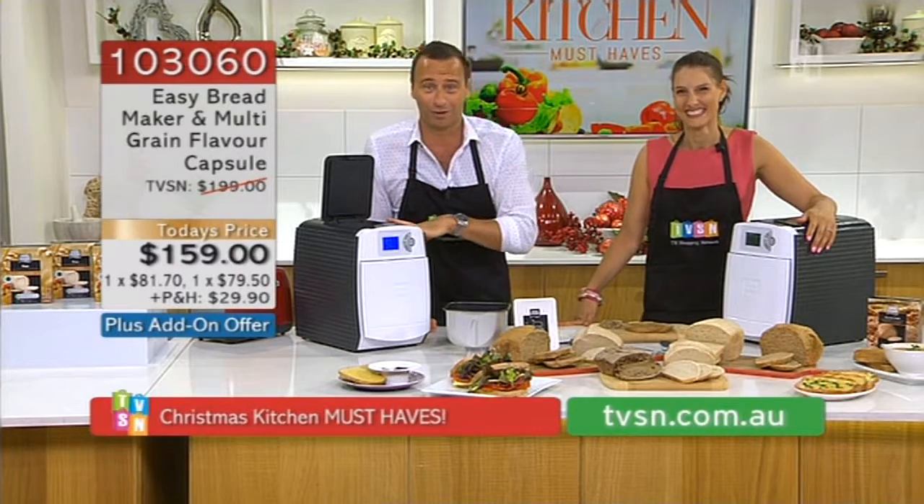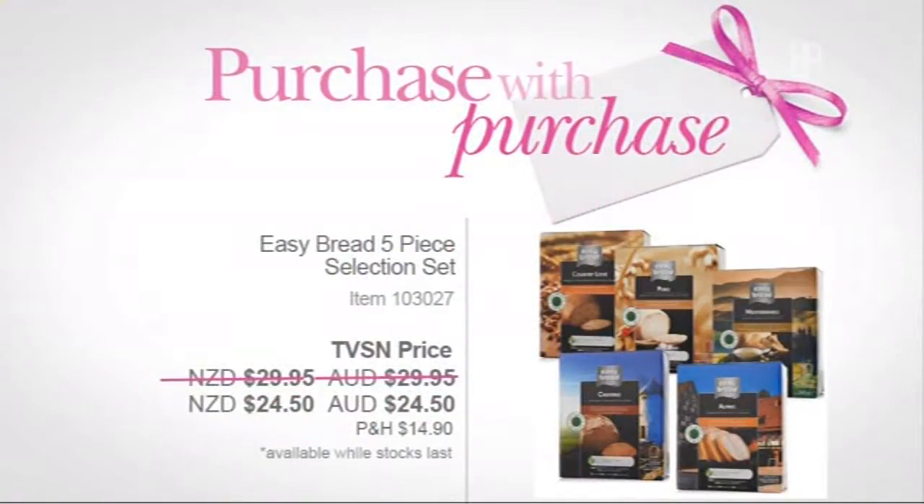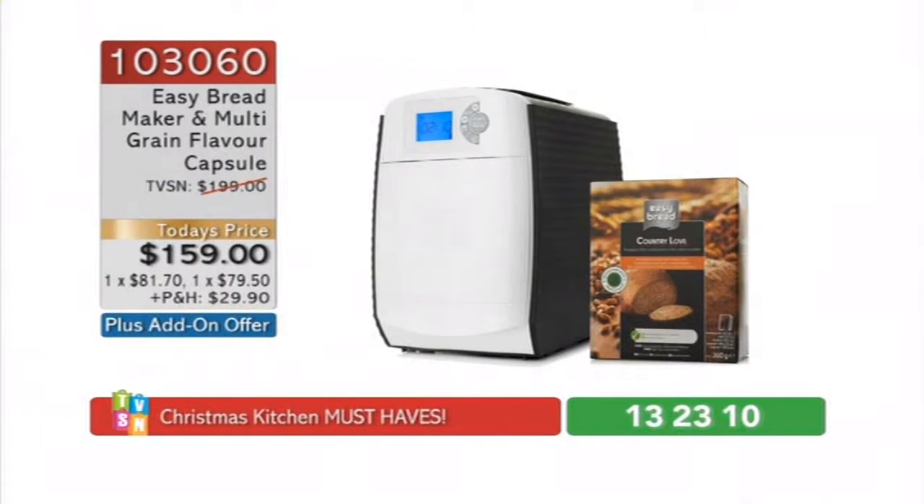Add-on offer again — don't miss out. $159. There's nothing else like this in the world. In Australia, this is the only place you're going to buy it. You want fresh bread made by yourself — artisan bread is the way to do it. The purchase with purchase: if you'd normally get these five on their own it'd be $30, so $6 each. But if you get this pack as a purchase with purchase, it works out to $5 each. You will get a multigrain with this.